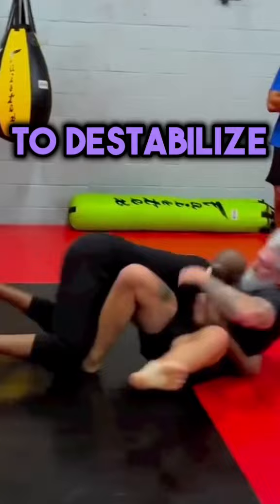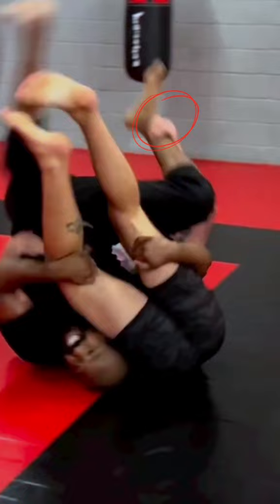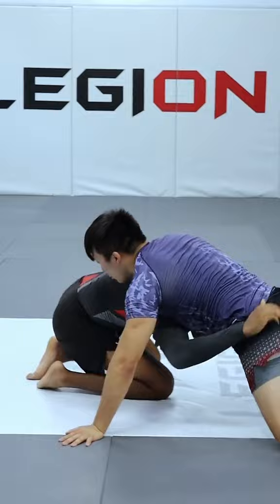Gordon and Volk both got inside position with their feet to destabilize. Now Gordon uses that same right foot in order to build hip height. And look at this man's left hand — he already knew what John was going to do. As he goes with John's double leg, he simply rolls with the momentum to take top position again. Gordon needs to get to his side to build hip height.